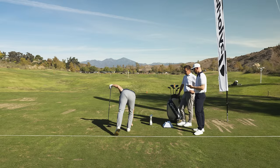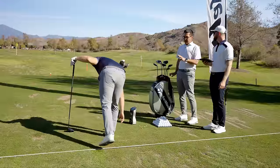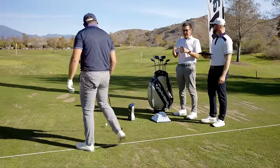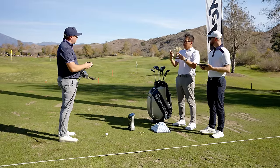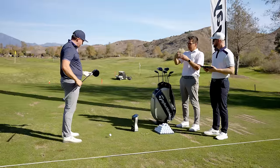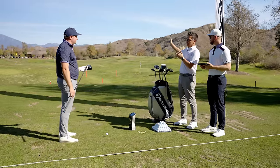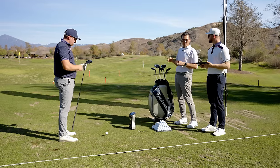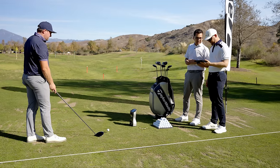One of the key recipes of the QI10 Max is we combine two different technologies that work there. When you miss it a little bit on the heel, the stability of the 10,000 MOI is going to produce less twisting — and less twisting means less side spin. The other part is we still have twist face in the product. Twist face in the heel is going to reduce how much the ball starts going to the right right away — it's actually going to start your line a little bit more left and reduce the amount of side spin. Those two things are working great, and you ended up right on your target line.